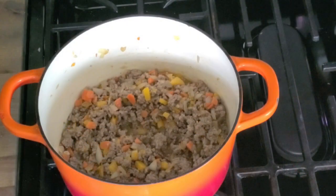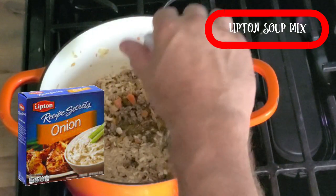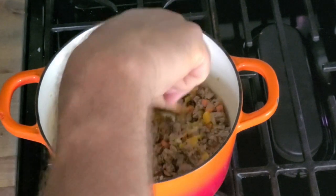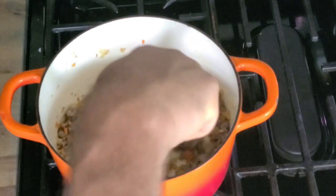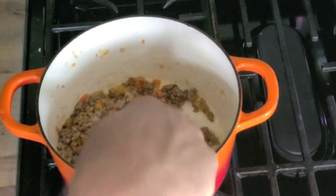Now we're gonna add one of the secret ingredients: an envelope of Lipton onion soup mix. Give that a good stir. And the next secret ingredient — I know you're gonna think I'm crazy, but you're gonna want to try this.